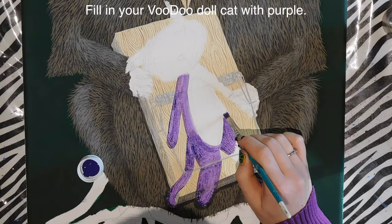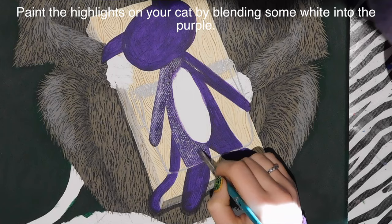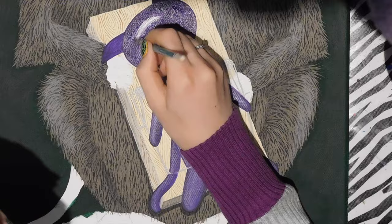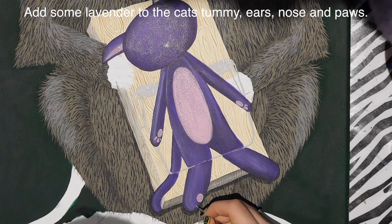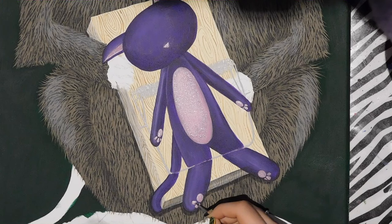Then I take some purple paint and paint in my little voodoo cat, filling him in except for his tummy, which I'll fill with a lighter color later. I add another layer of purple and blend in some white to highlight it — I want the whole image to look very soft and almost plush, with no sharp edges. Then I fill in the cat's tummy with lavender, add the same color in his ears, and add his little paw pads, highlighting with blended white.